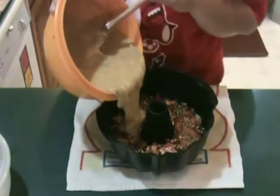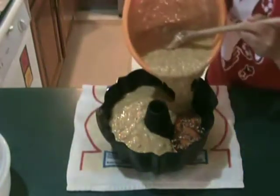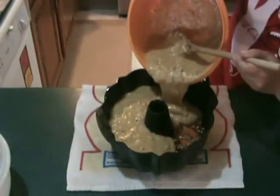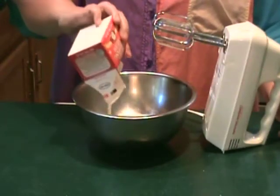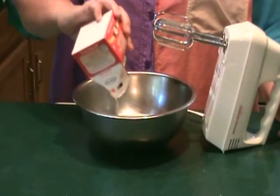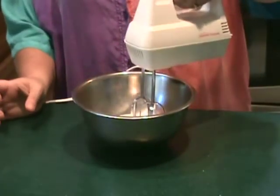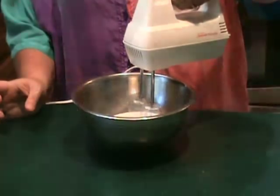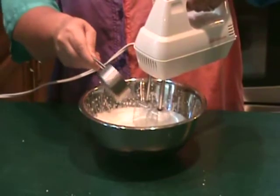Pour the zucchini batter into the pan over the pecans and bake for about an hour in a 350-degree oven. In the meantime, whip the whipped cream in a chilled bowl until soft peaks form. Then add sugar and the peach liqueur and continue to whip until stiff peaks form.